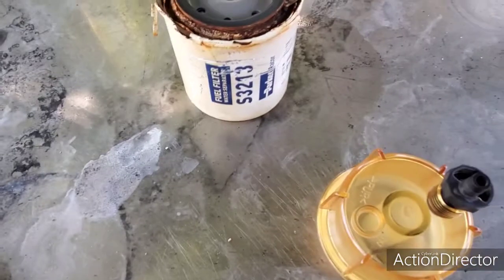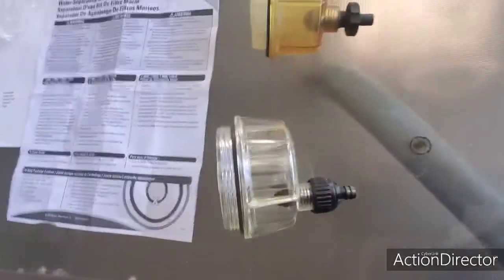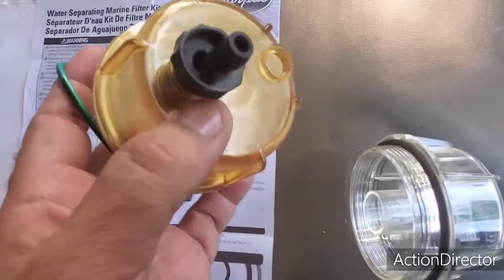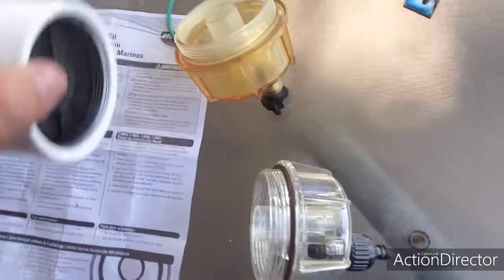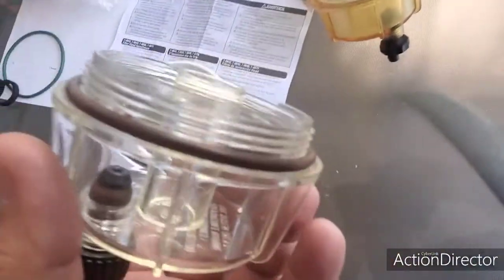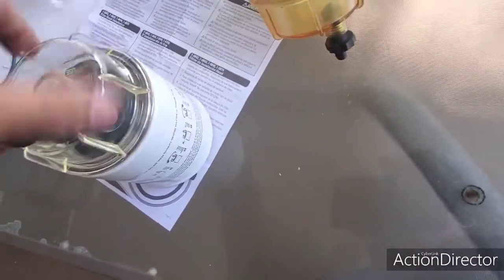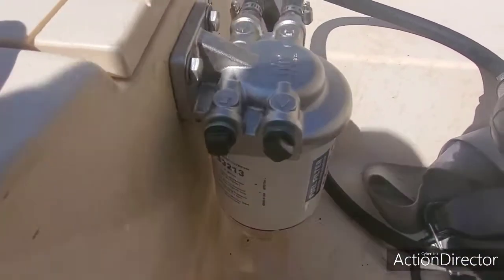Now we have the new boat and we have the old boat. There was fuel leaking out of it, and you guys know that when you deal with fuel and a boat you have issues. So we have the new water separator, new gasket, and we're gonna put it on here, screw it on, tighten it up, and put it on the boat. See what happens — stay tuned.